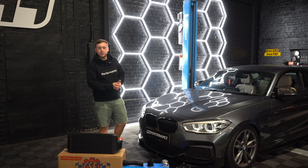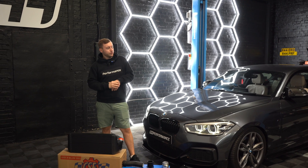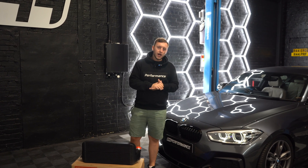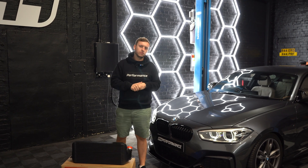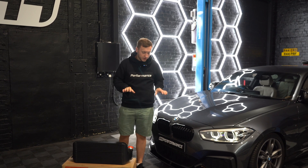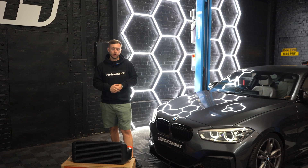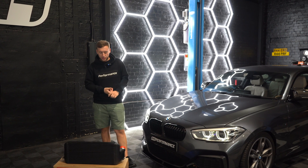More importantly, this customer is about to take this car to the next level. With the N55 tuning, especially on a 135i compared to an M2, you can probably take it up to about 410 brake horsepower on a healthy stage two — maybe a bit more. But you need some supporting mods. We need to focus on getting air in, maintaining boost, and keeping the car cool.